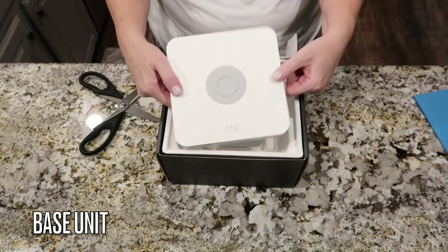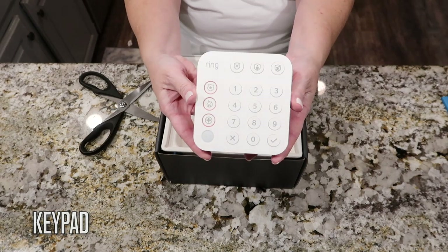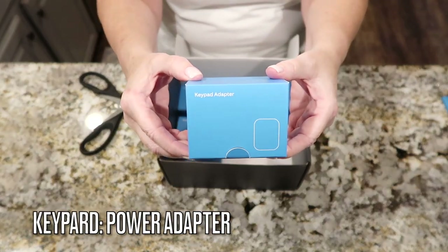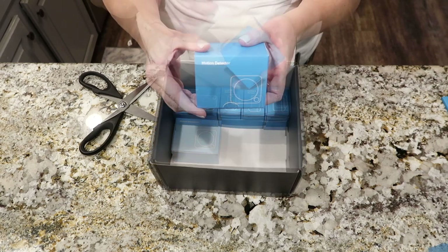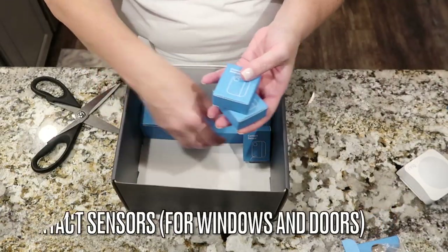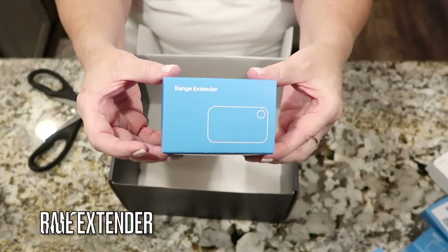This is the base unit, keypad, power supply, keypad adapter, motion detector, and then four contact sensors and the range extender.